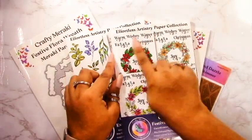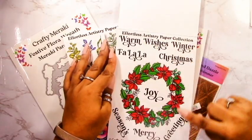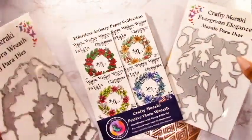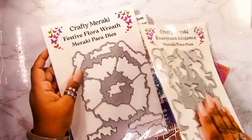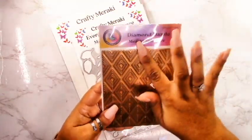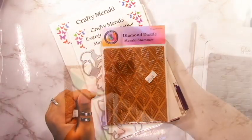I'm also going to be using the Festive Flora Wreath EAPs, mainly using these for the sentiments, although there is that beautiful wreath in another four different color combos. You will need the coordinating dies to cut all of these out, and I'm also going to be using the Diamond Dazzle foil plate in the background for a real subtle and classy looking background.